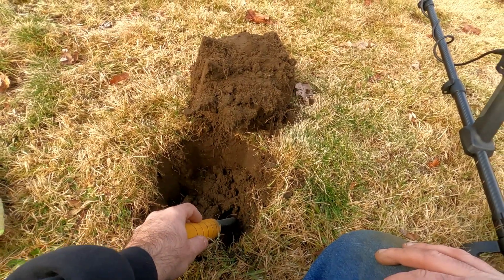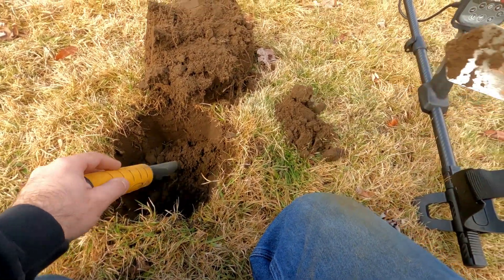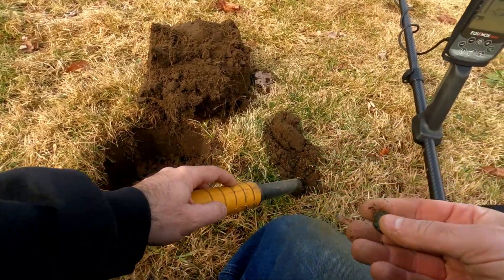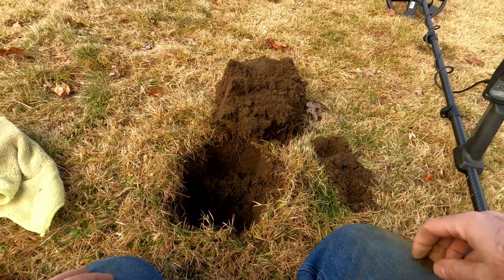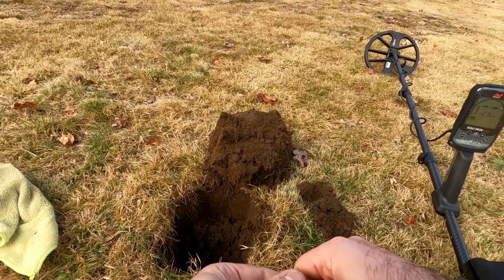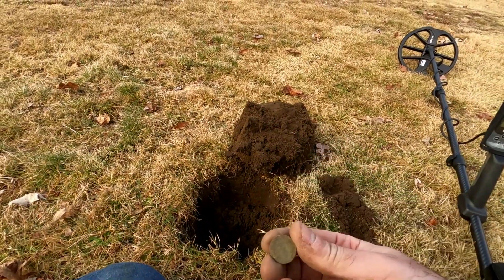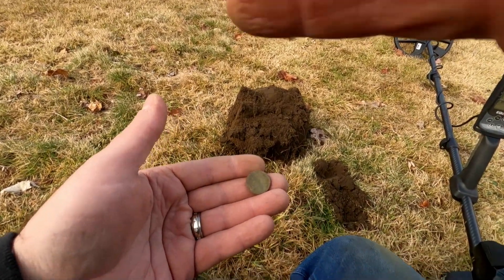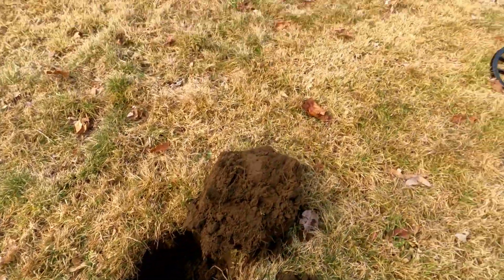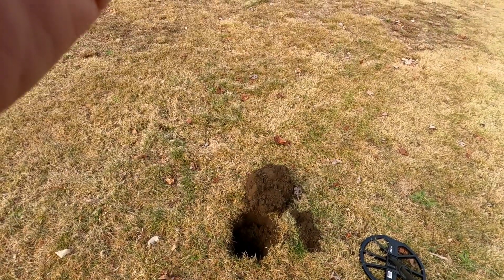It's right here — oh I got it out. No, what are you? You're not silver. So that is just a very deep penny — it averaged into the low 90s on both machines, and they both acted the same with it. We'll re-scan the hole. Oh — it's a wheat penny, well that makes me feel a little better. I thought that was silver, it sounded so nice. Nope — a deep wheat penny, date 1954.